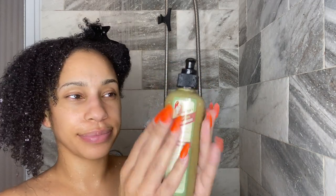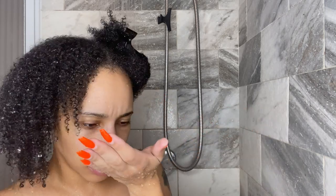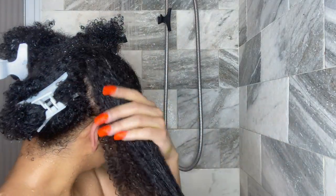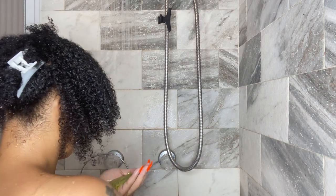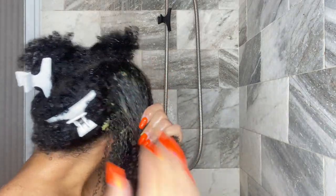Now we're going in with the Matcha Boost Protein Shake. I decided to use this because I needed a boost of protein since I used a heavy moisturizing deep conditioner last week. The texture was pretty runny and it smelled really plant-based — like spinach and kale or something. The ingredients are water, cetearyl alcohol, causal oil, hydrolyzed keratin, hydrolyzed quinoa, matcha extract, a propanediol, oat starch, and some kind of acid. Super short list, super clean ingredients — we love it.